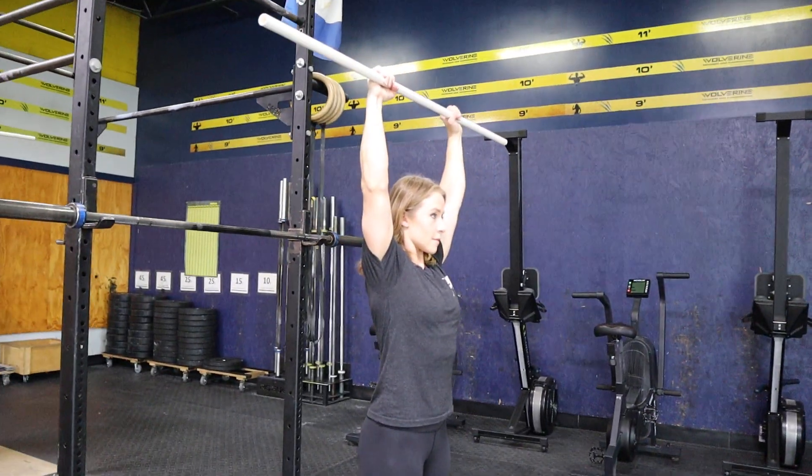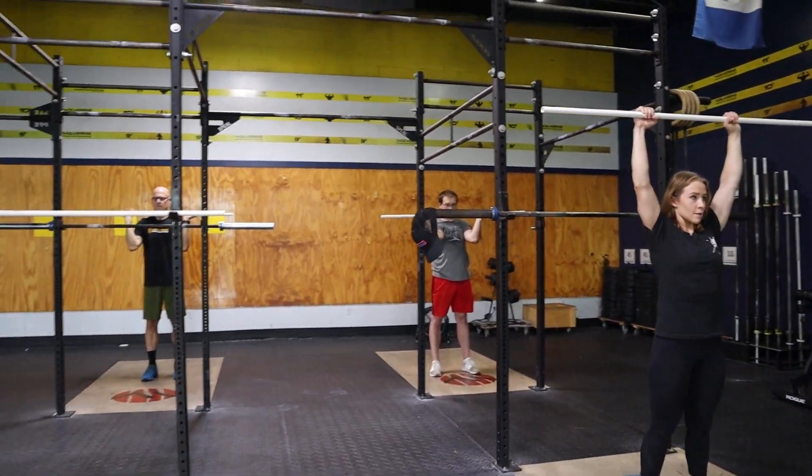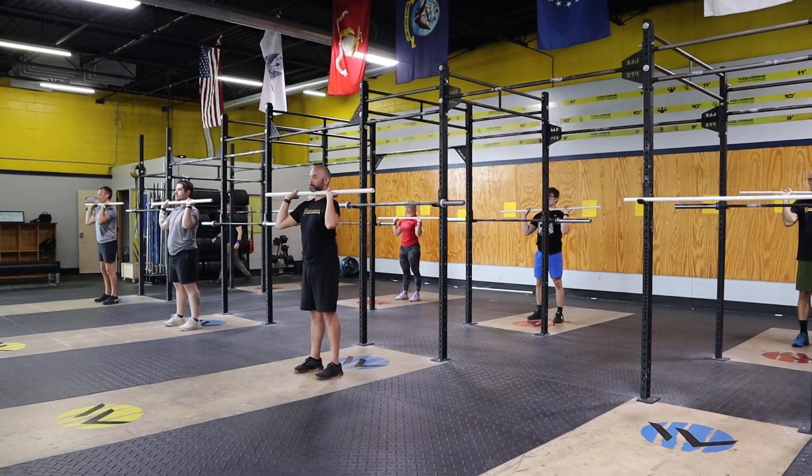Nice job. Reset. Grace, that overhead position looks really good — this has gotten better. Progress, not perfection. Nice job. Reset that bar for me, Zach. Reset that bar for me, Thomas. Relax for a second.